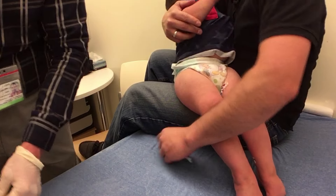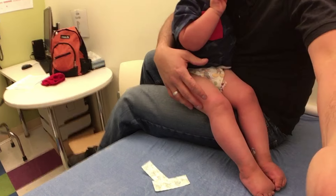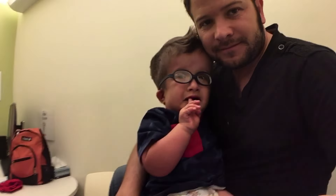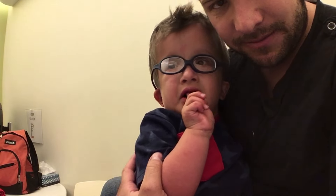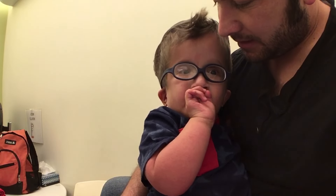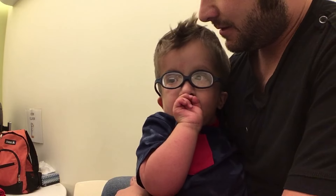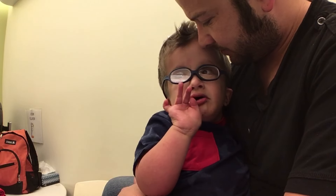Sesame Street band-aids — can't hurt, can't have too many of those. Good job, you did good, you did awesome. I think it was more scary for him than anything — just being held down.